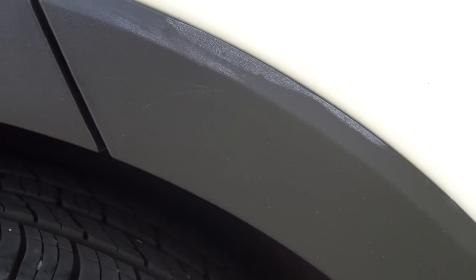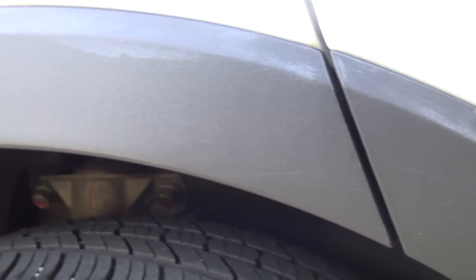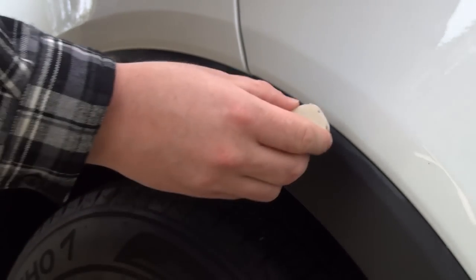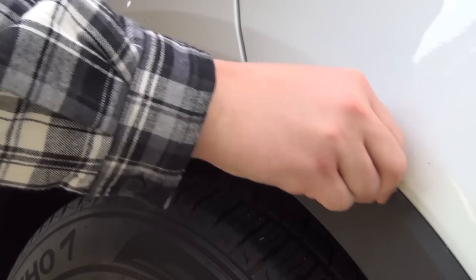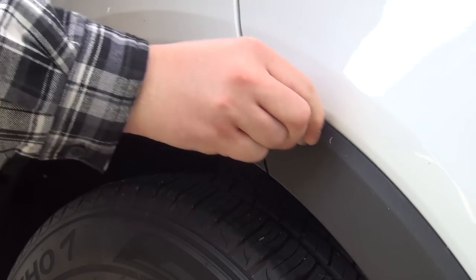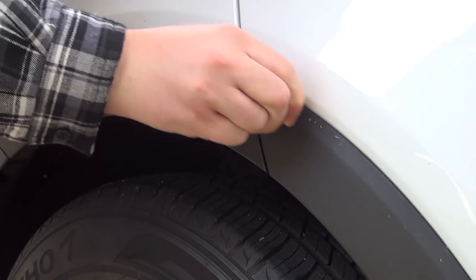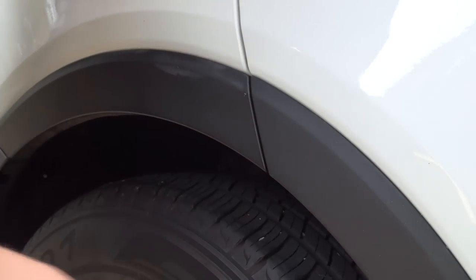Let me show you. We're working on the right rear — passenger side wheel well — lots of traces of paste wax. So you're going to take your simple white gummy-style eraser and begin to scrub it along the traces of wax, and just brush off the rubber eraser. Check it out — it's gone.